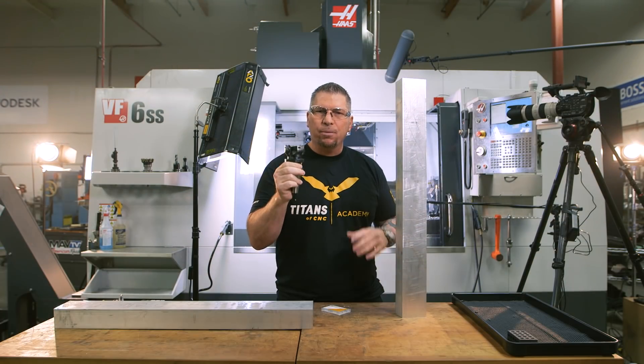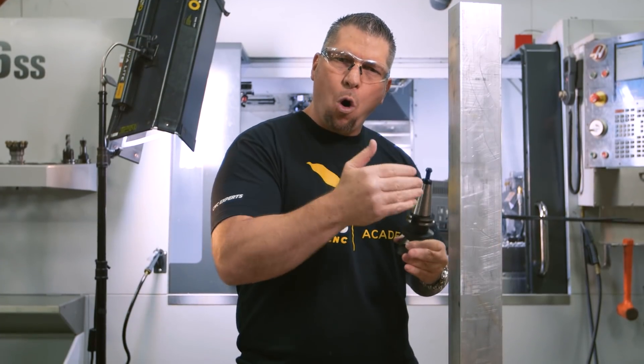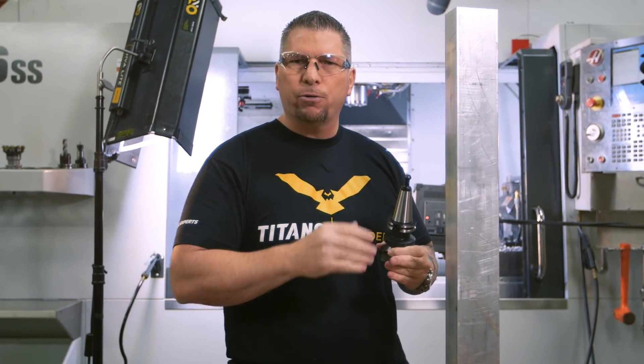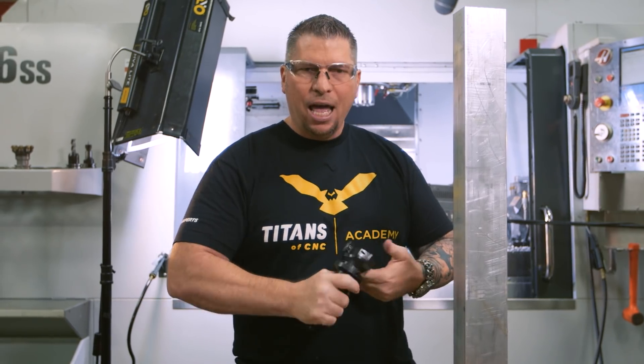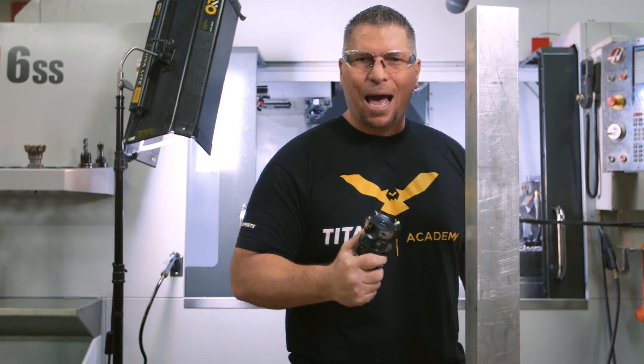We're going to see exactly where the machine and tool fail. And when we hit that wall, we're going to back off, look at the wall, problem solve, and find a way to keep moving forward. 800 inches a minute is how fast we want to run — let's make this happen.